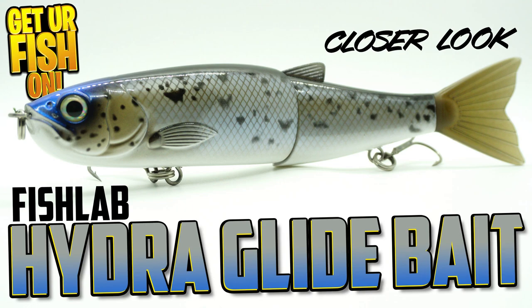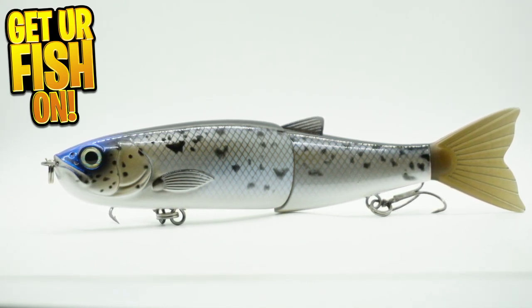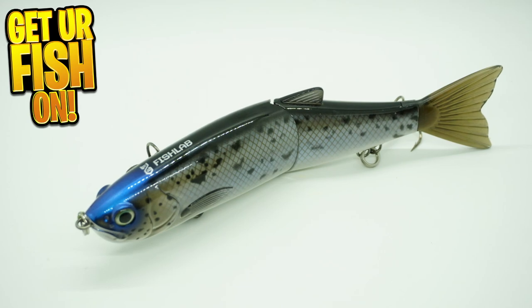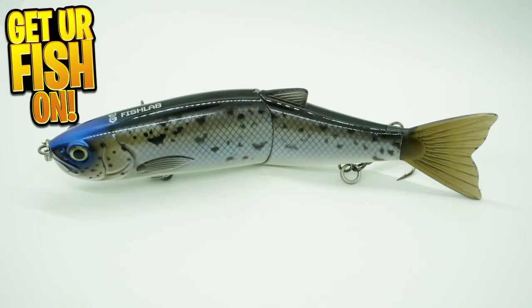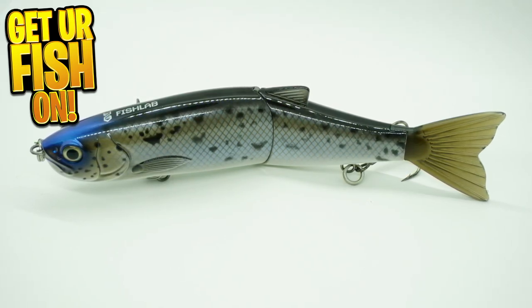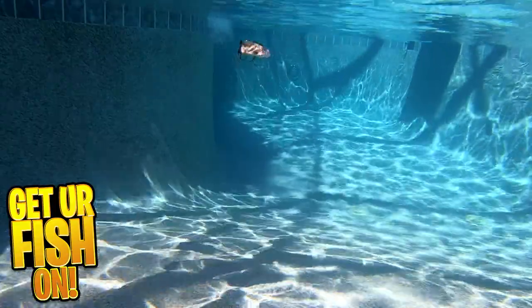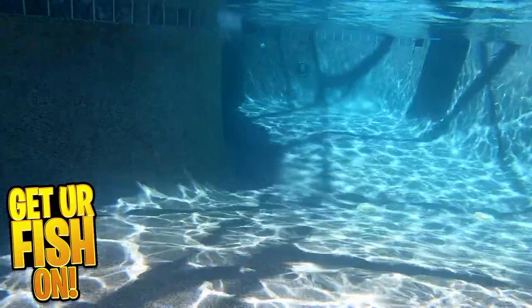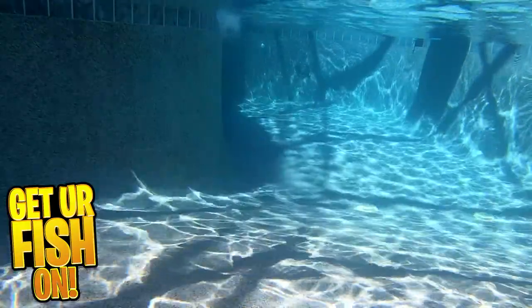Fish Lab has introduced a large profile swimbait to attract big predator fish called the Hydra glide bait. This wide, side-to-side swimming action lure comes off as a lazy forage fish that those big girls are waiting to ambush and eat. The Hydra is a single-jointed glide bait that offers great paint, extra heavy-duty split rings, crazy sharp treble hooks, 3D gill plates, 3D eyes, and an affordable price for a big glide bait.